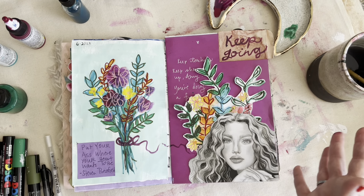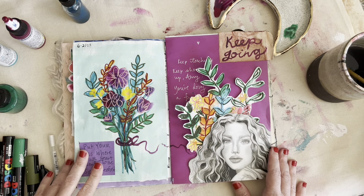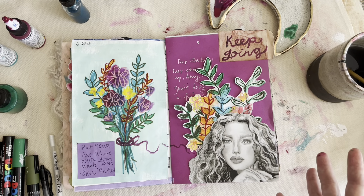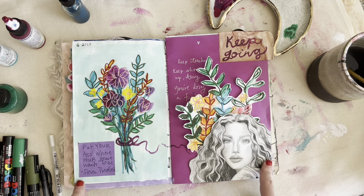There you go. That is a moment of journaling with me. I hope you enjoyed it. I hope maybe you get inspired in some way to add to your journal today. Bye, and I will see you in the next video. Bye.